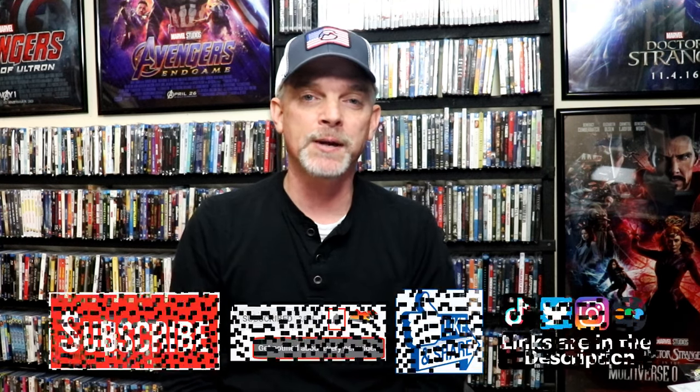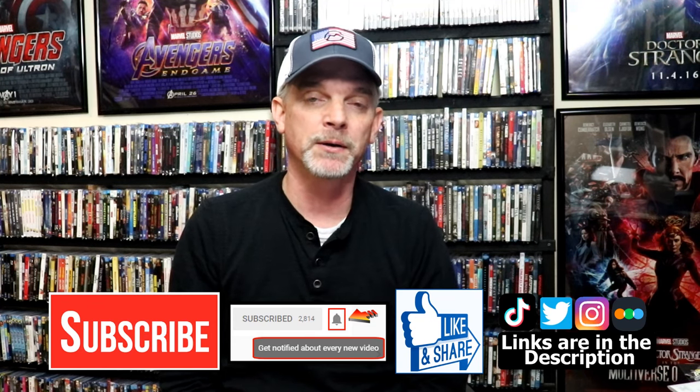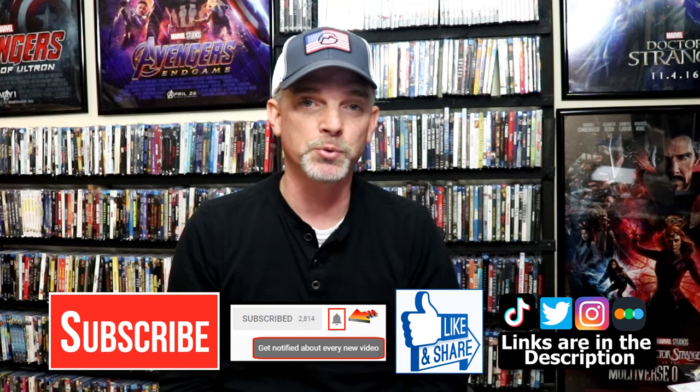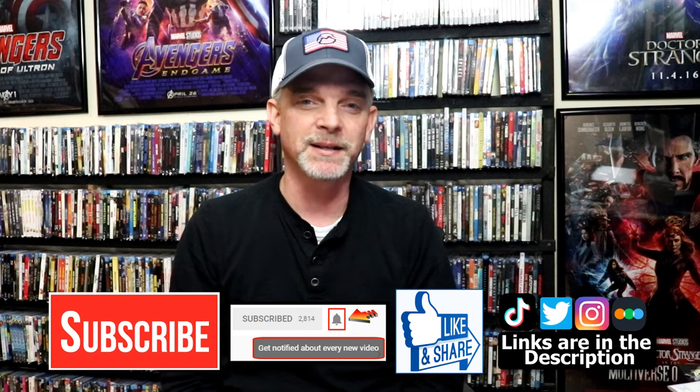If you like what you saw here today, please give a thumbs up and share the video. If you haven't subscribed to my channel, I'd really appreciate it if you'd subscribe. Please remember to hit that notification bell so that you can be notified every time I upload a new video. If you haven't found me on my social media accounts, I'm on Instagram, TikTok, and Twitter. And if you'd like to find out what I've been watching, you can find me over on Letterboxd — I do have links below. Thanks again for watching, and we will see you next time.